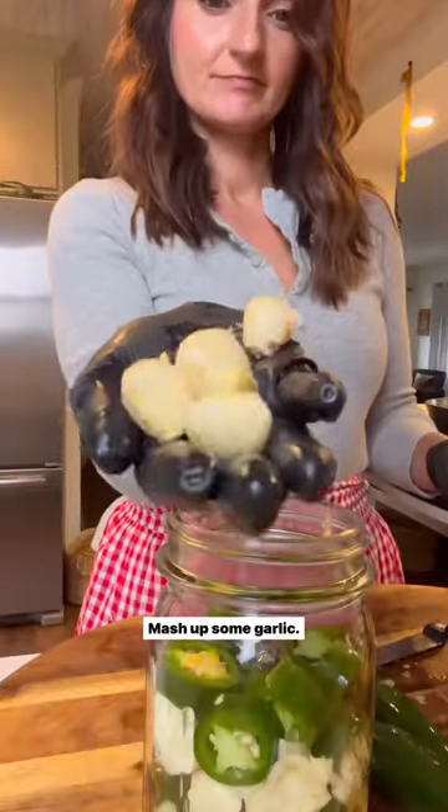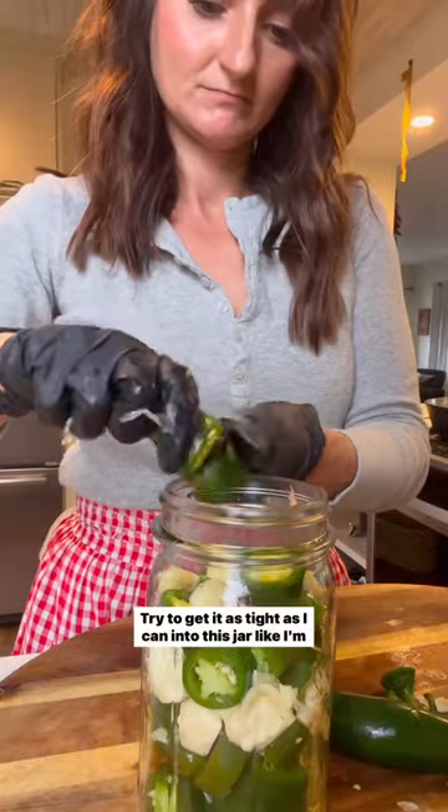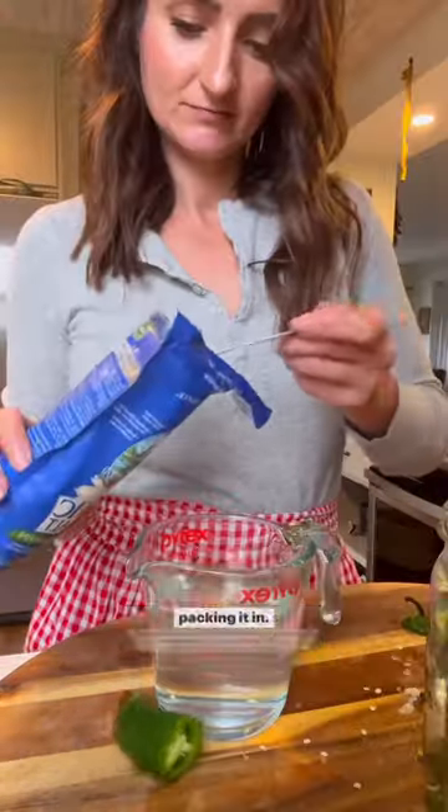The best fermented jalapenos. Mash up some garlic, cut up some jalapeno peppers, and try to get it as tight as I can into this jar — packing it in.